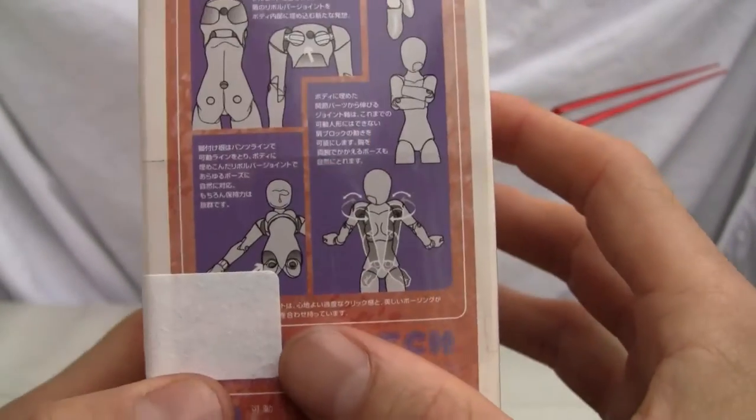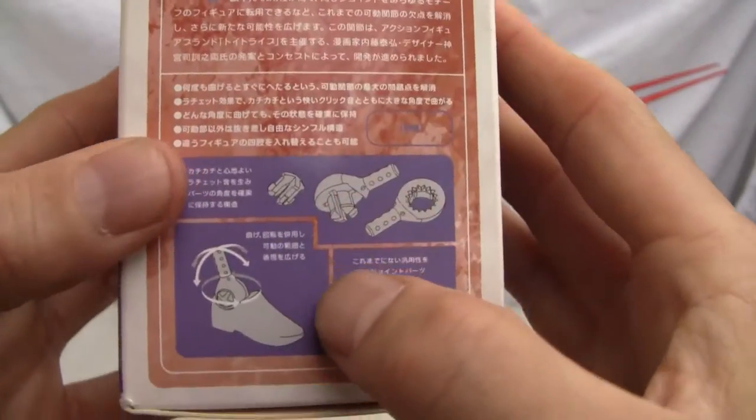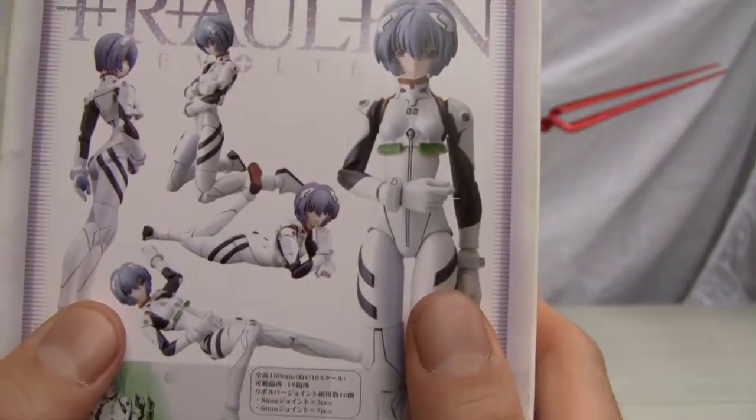Let me show you a little bit about the Revoltec joints. As you can see, that's the joint system over here, but the big thing is the ball joint — the Revoltec joint — that's what they're well known for. Kind of like the Figmas.